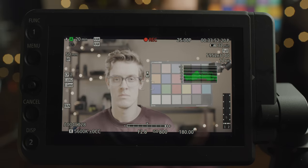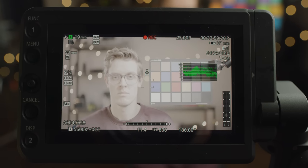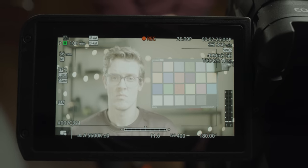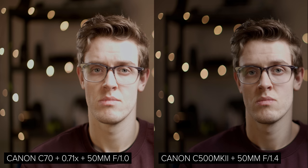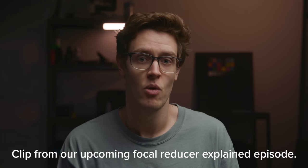If you take our C70 and C500 Mark II here, you can see that the C500 Mark II can open the lens to a maximum aperture of f1.4, whereas the C70 with the focal reducer can open all the way up to f1.1. If you keep everything consistent and open up both lenses, you will have the same depth of field across both images, but the focal reduced C70 image will be one stop brighter. This is something worth bearing in mind if you are shooting with either format.